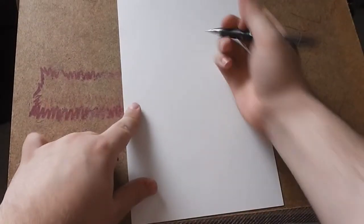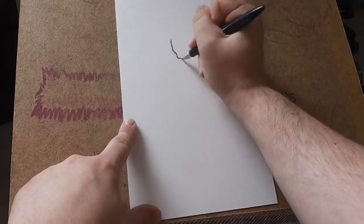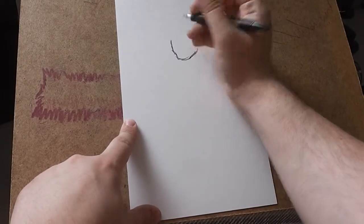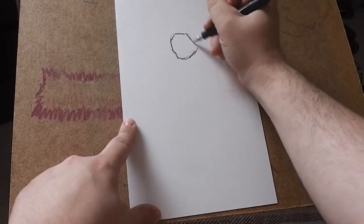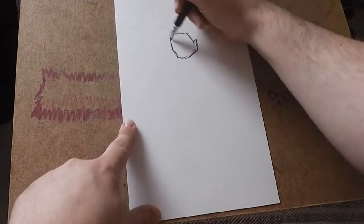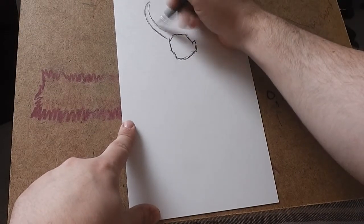Hi guys, and welcome to another edition of How To Draw. Let's get straight into it. This episode is going to show you the technique that I essentially first learnt with, which is going to be a really scratchy inking technique. And this episode is all about Loki.